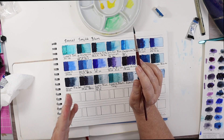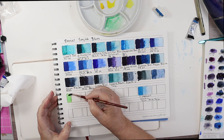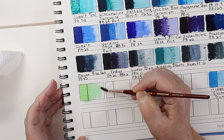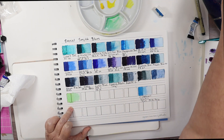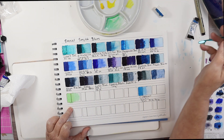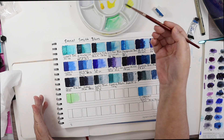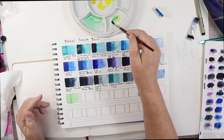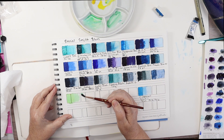Don't forget Hansa Yellow is really strong in tinting strength. That's a really pretty spring green you can get with that. Now I'm going to take Ultramarine Turquoise — that might be stronger — and mix it with Hansa Yellow, and I get a deeper spring green.